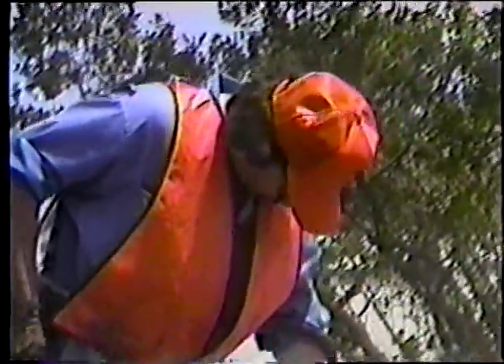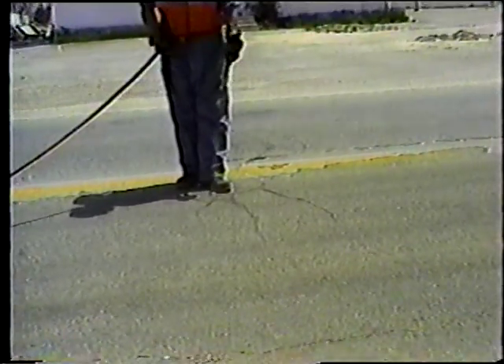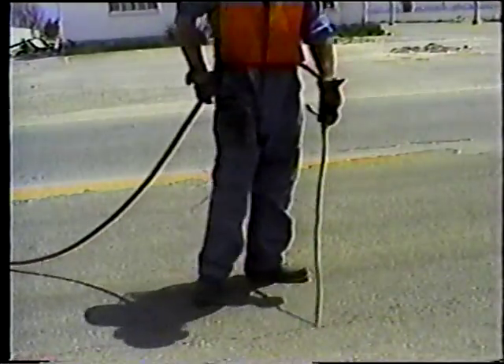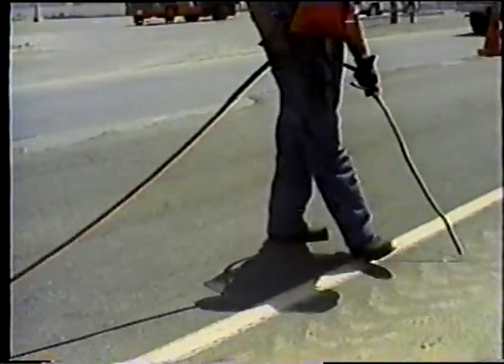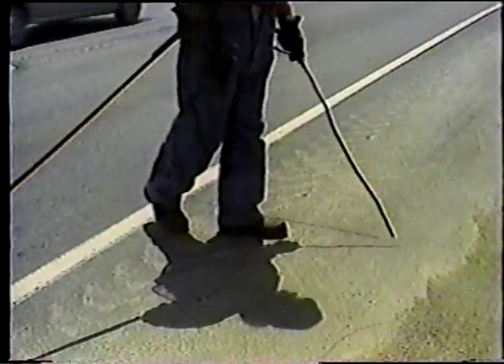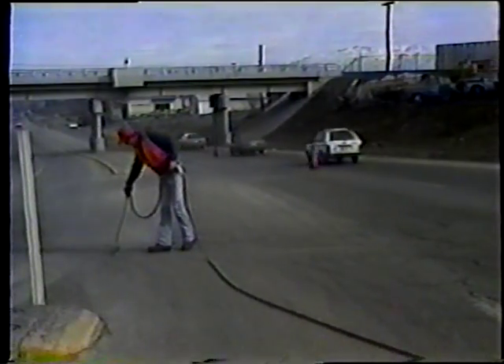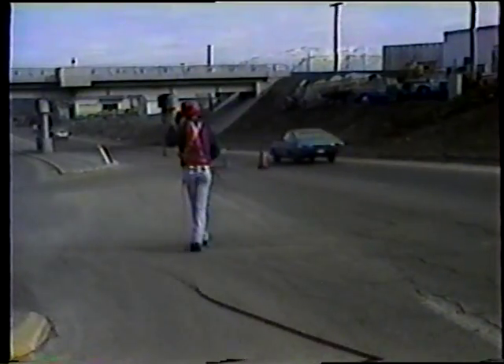Cuando limpie las grietas, siempre use gafas de seguridad. Utilice la suficiente presión de aire para sacar el polvo y el material suelto. Pero tenga cuidado de no dañar el pavimento. Siempre trabaje desde el centro de la carretera hacia el hombro o banquina. Y mantenga la boquilla cerca de la grieta para que la grieta quede completamente limpia. Este es el método del compresor de aire.